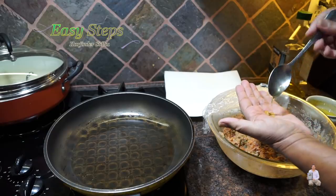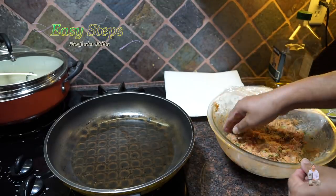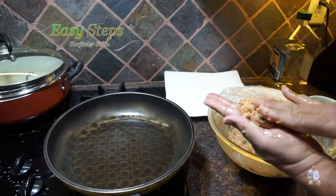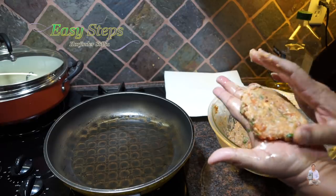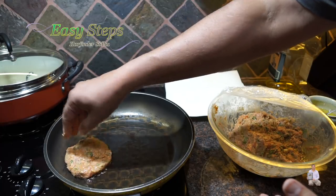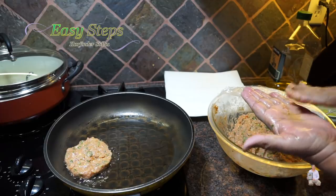As the oil and pan heat up, bring the gas to medium. Get a little oil on your hand and make sure it's nicely coated. Take a good amount of the mixture — about this big — and then flatten it just like this. We're going to cook them on medium gas. This is how it looks on both sides — nice and flat.